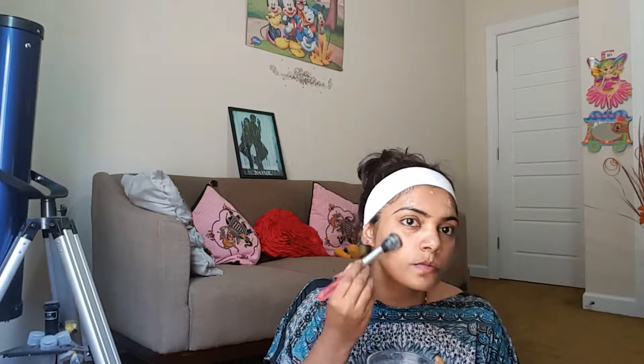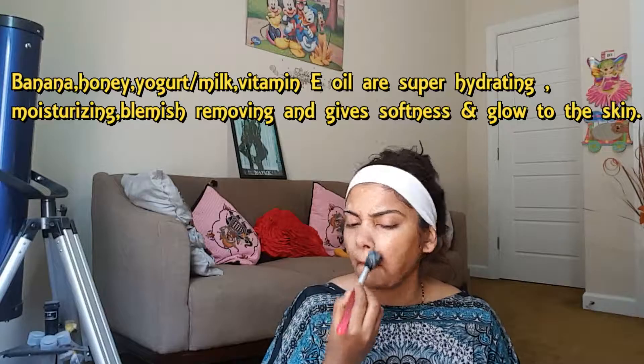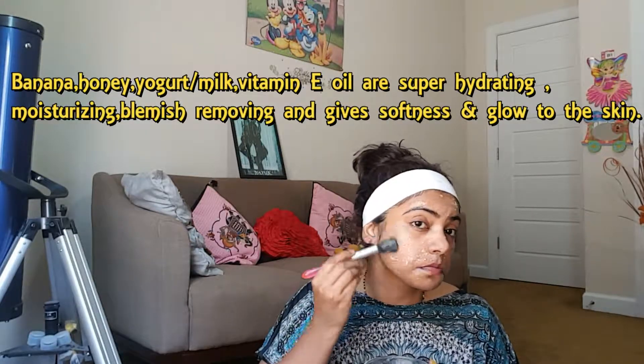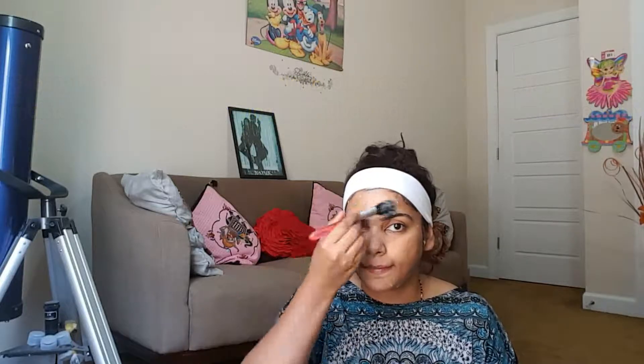Using your fingertips or a clean makeup brush, mix the mask well and apply it evenly all over your face. Your neck is as important as your face, so don't forget to apply on your neck as well.